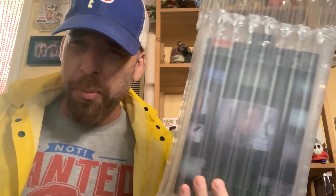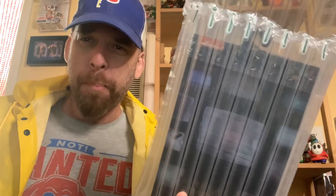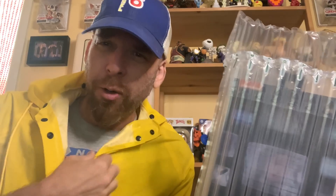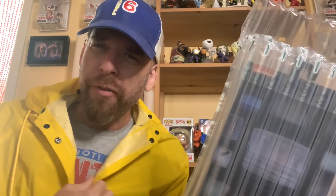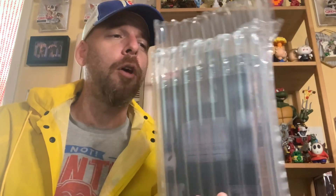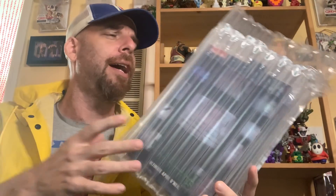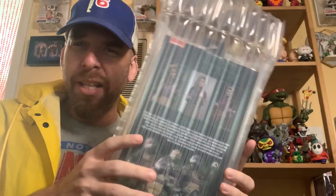Welcome to another Mad Hatter review. Today we are taking a look at the 1990 Teenage Mutant Ninja Turtles April O'Neil figure by NECA. I've got my yellow raincoat on — I feel like the Gorton's Fisherman — and my Channel 6 hat. I know she works at Channel 3 in the movie but this is as close as I can get. Let's go ahead and open up. I always take out the bubble wrap to show you guys just how they wrap this thing.